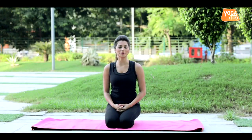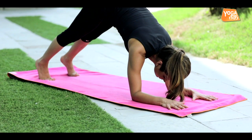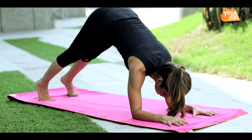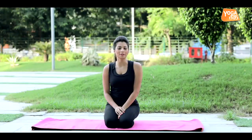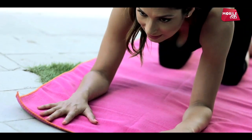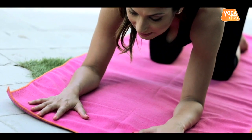So let's see this posture called Ardha Pincha Mayurasana, also known as the dolphin pose. With this posture, we're back to our love for inversions, and at the same time it gives you a lot of strength to take you further into advanced arm balances and inversions at a later stage. So let's see how we get into Ardha Pincha Mayurasana.